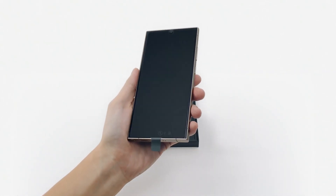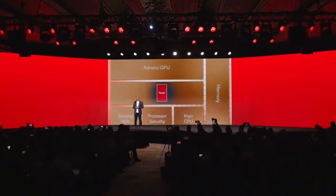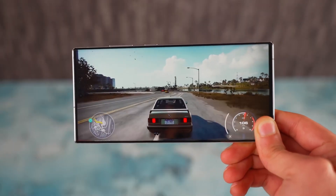Next year, the Samsung Galaxy S25 Ultra will be powered by the Qualcomm Snapdragon 8 Gen 4 application processor (AP). This new Qualcomm AP, designed for flagship Android phones, will be unveiled at October's Snapdragon Summit.